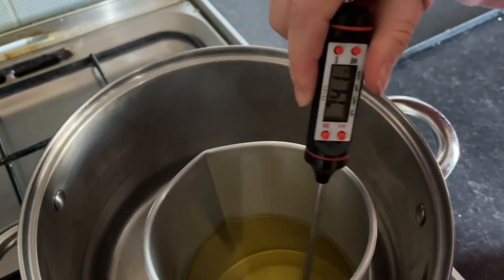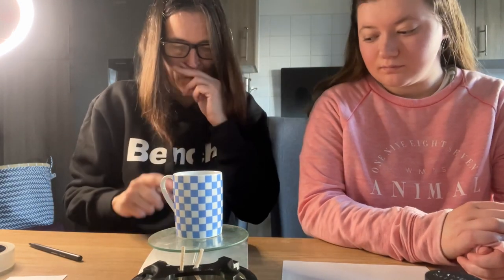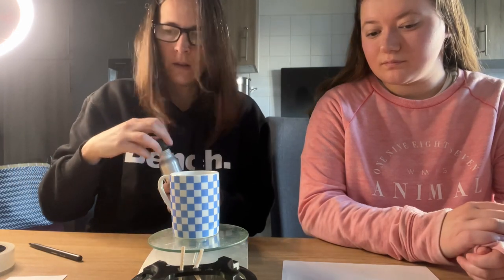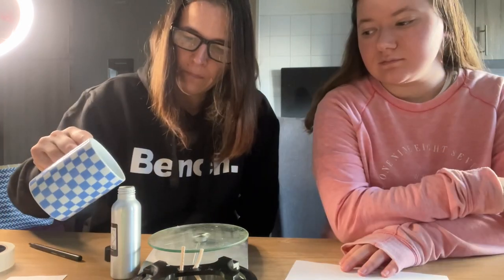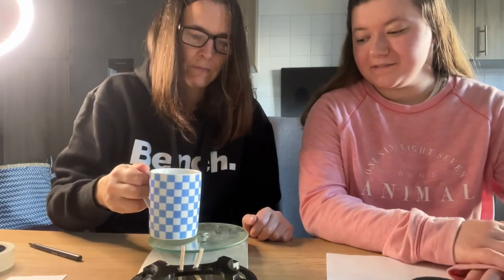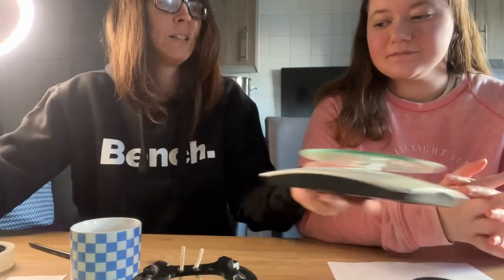Let's look at the temperature gauge — we're at 74 to 75 degrees, so a little bit to go. While that heats up, we need to weigh out our fragrance oil. We worked out we need 24 grams total for the two vessels. We've got our cup, tared back to zero — pour it in. It smells nice! I don't know what it smells of though. Tiger Lily Rain.